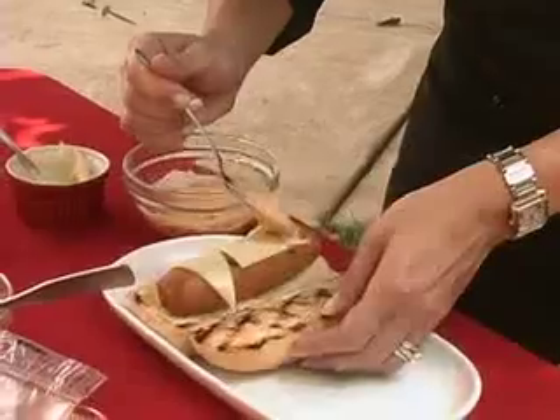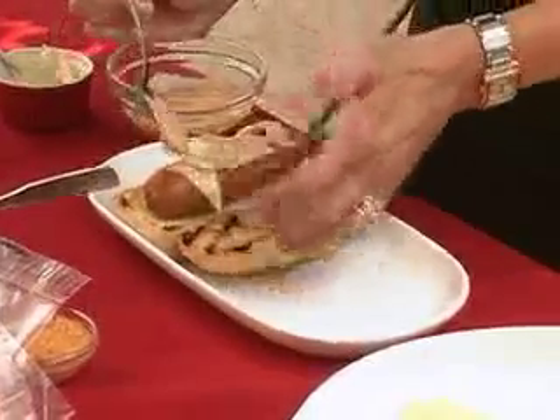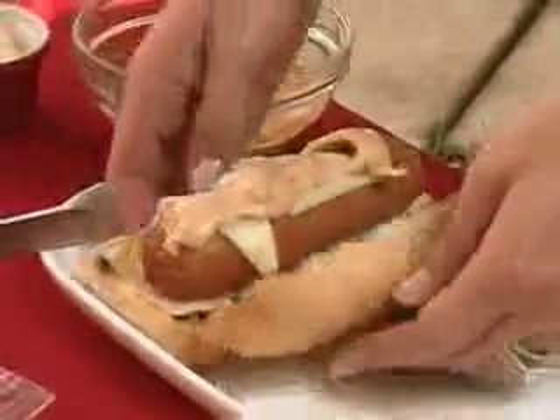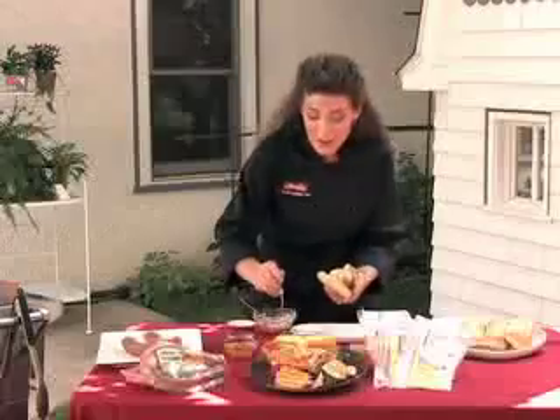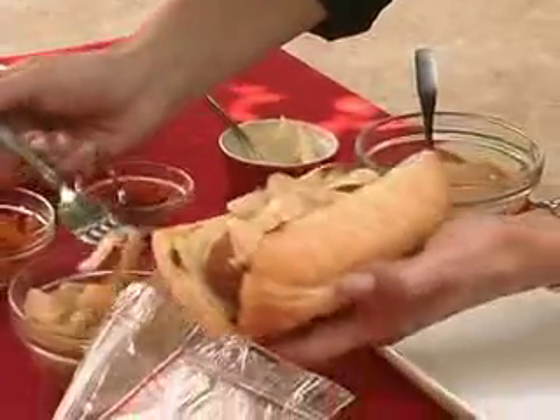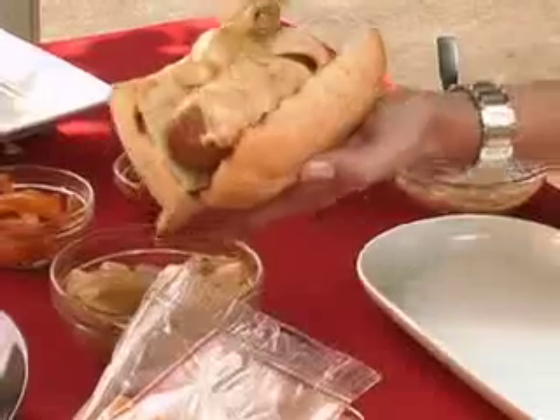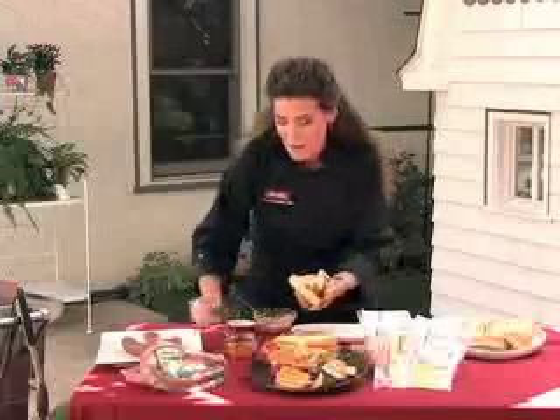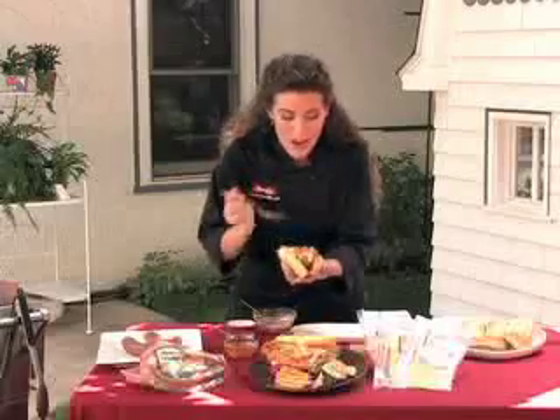Now what we're going to do is just drizzle this over the top. Look at how delicious the cheese is melting onto the warm sausage — it's going to be amazing. Then you're just going to top it off with some grilled onions and some roasted red peppers. It's going to be delicious. It's such an easy recipe. You can do it for your family, for your backyard barbecue, or any other party.